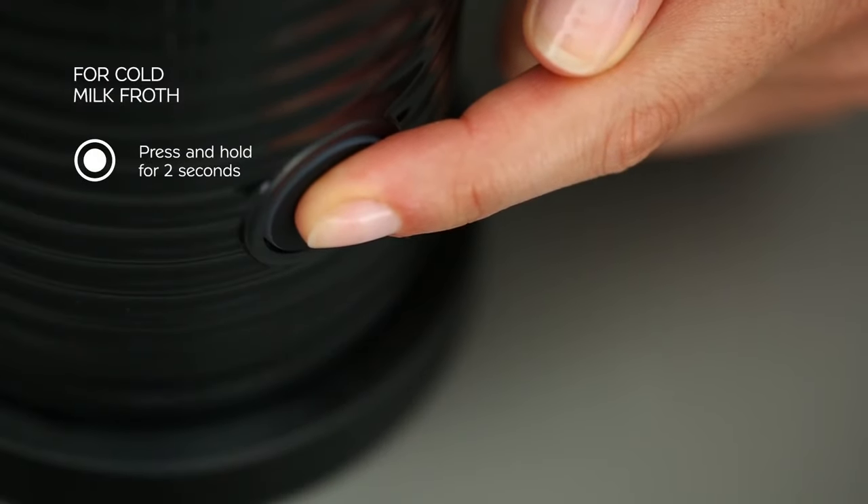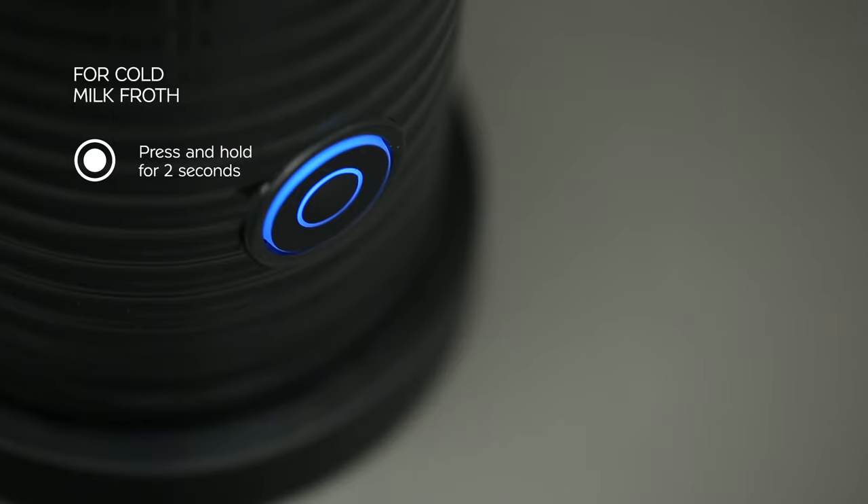For a cold milk froth, press the button for two seconds until the blue light appears.